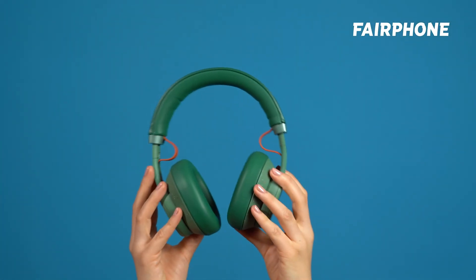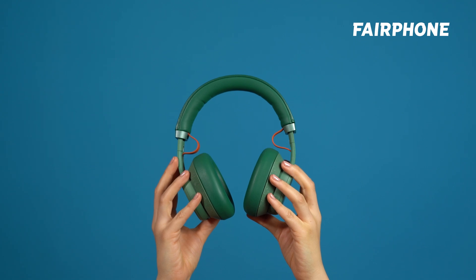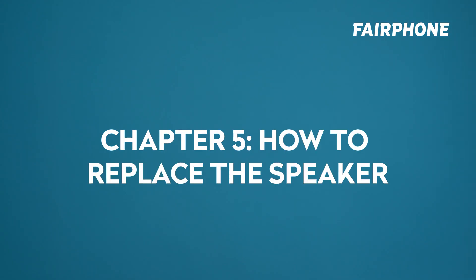What are headphones without the speakers? Here's a tutorial on how to replace a speaker on your Fairbuds XL, so you'll never need to find out. Chapter 5: how to replace the speaker.